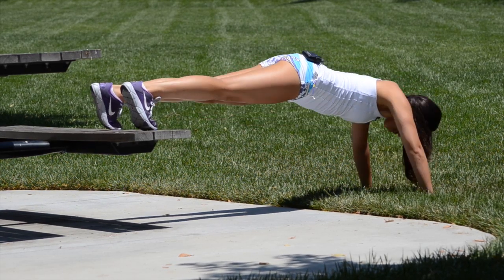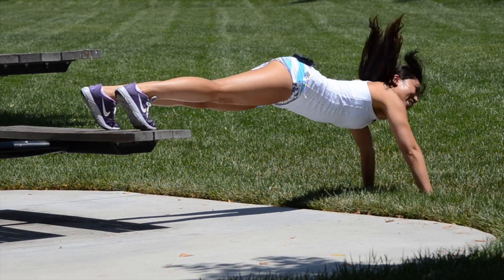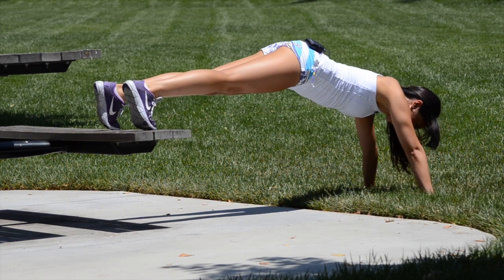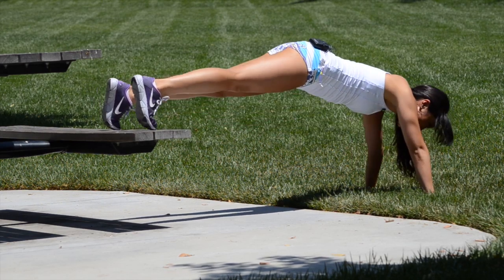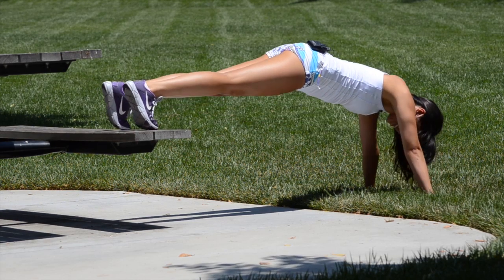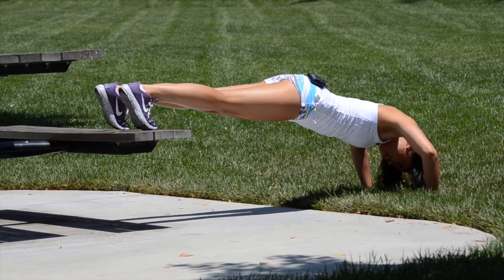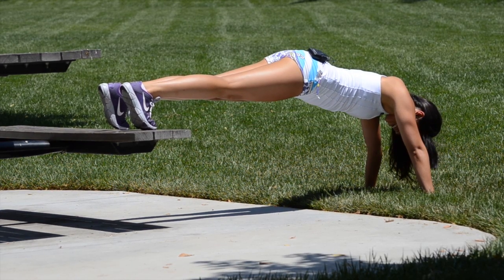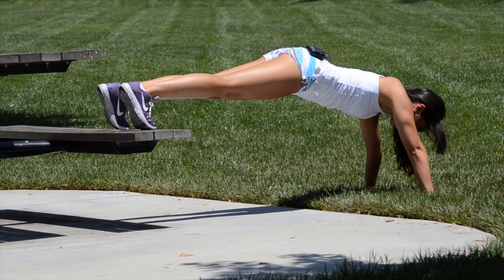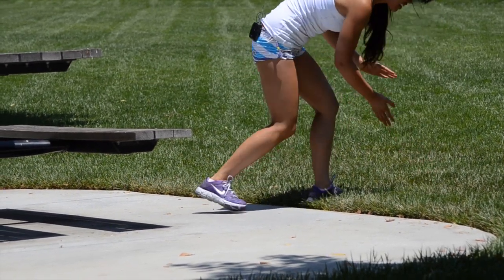You've got ten more right here. Eight, seven — go lower. Six, five, four, three, two, one. Bring it down. Very good.